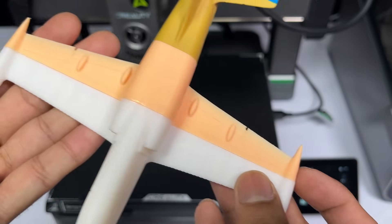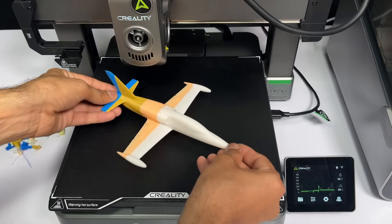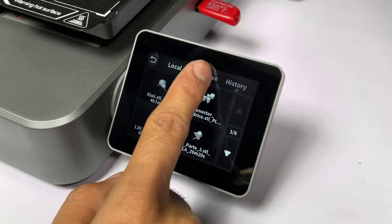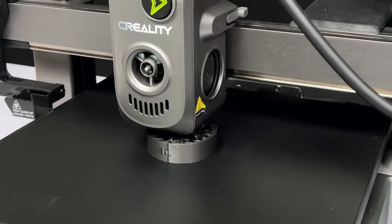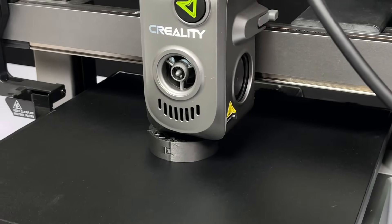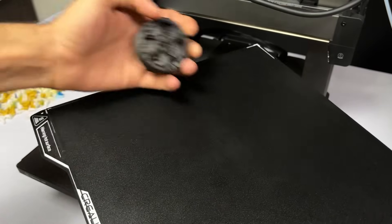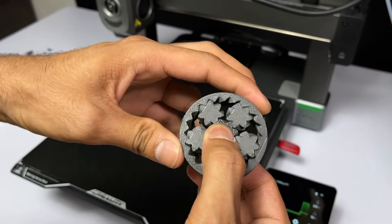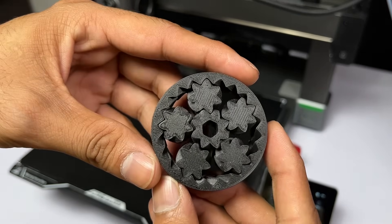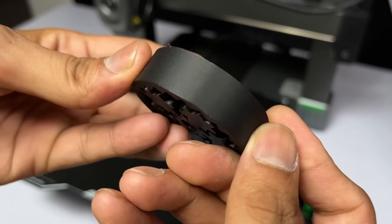Look at the cockpit windows and ailerons on the wings — everything printed very accurately. If you want to download the models I printed in this video, all the details are in the description. The last model I printed was from a USB drive: a print-in-place gear bearing using Creality Hyper Carbon Fiber filament. Good bed leveling on the first layer and sufficient clearance are important for such a model. The printed bearing looks good — each gear rotates freely without any issues, with a nice smooth matte surface finish on the outer side.